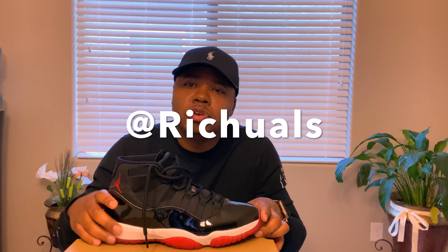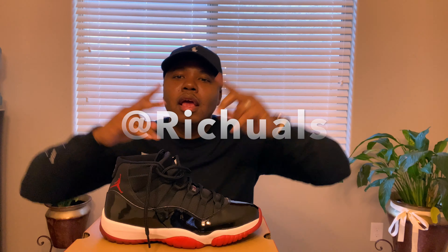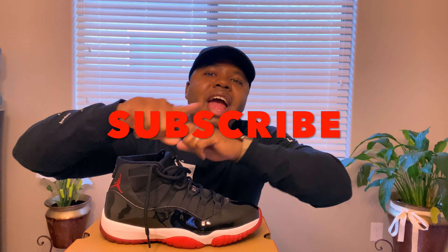Thank you guys for tuning in and watching. I'm going to post this video up on YouTube — if you're watching, hit that subscribe button right now and turn on the notification bell. I got more videos coming and you don't want to miss them. I'm also going to post this video on IGTV, so follow me on Instagram at Rituals — R-I-C-H-U-A-L-S. Thank you guys for tuning in, I appreciate your support greatly. You guys have an awesome day — peace, we out.